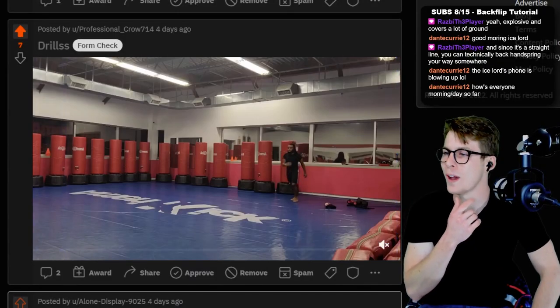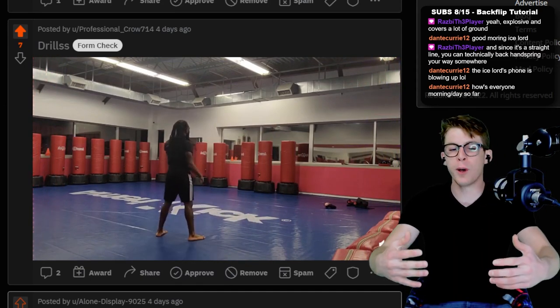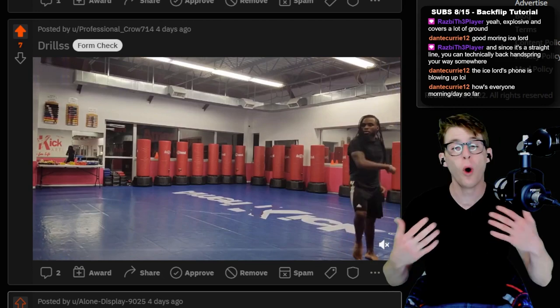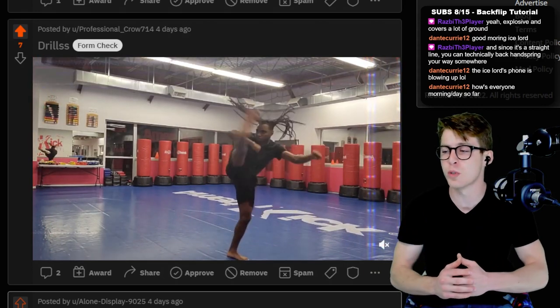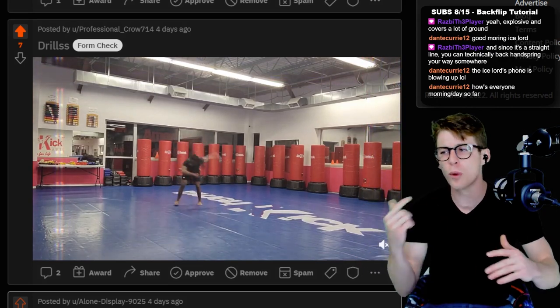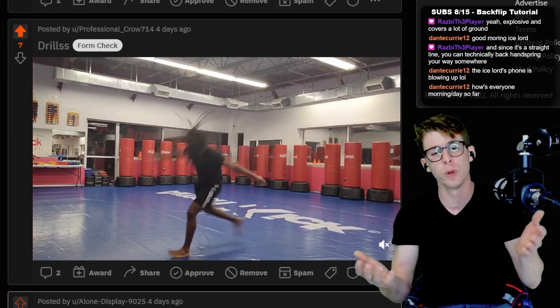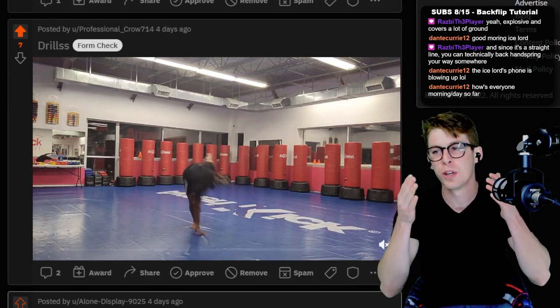The fact that you guys are just posting your drills and saying you're training with everybody — that is so important. The whole thing with the Reddit and with Mastering Tricking is community. So build the community. Show the people around you that you're training, that you're trying to get better. Don't be rude about it. Like this is exactly what you should be doing.